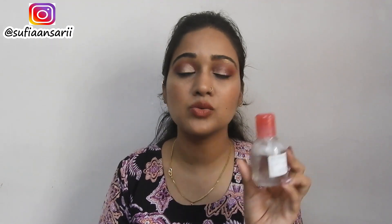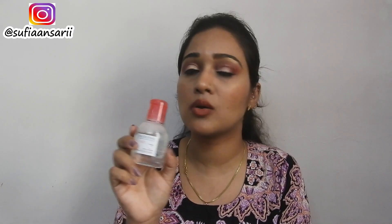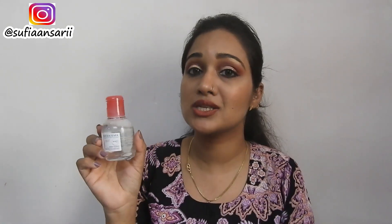I really like using this product. To be really frank, this is the first time I tried this and I thought it is worth the price. You guys must try this out if you're someone who does makeup on an everyday basis or even uses waterproof makeup. I would suggest you guys to try this out — the purchase link would be in the description box so you can check that out.